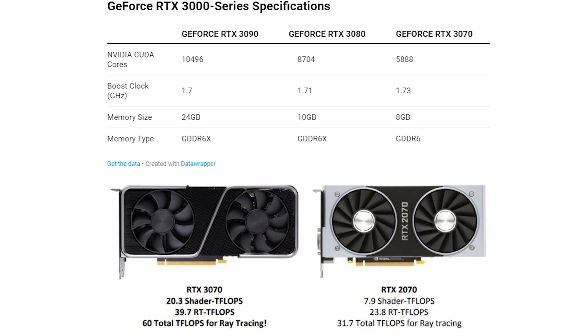In terms of specifications, it's a pretty monstrous card, but obviously nowhere near as powerful as the RTX 3080. Compared to the RTX 2070 released back in 2018, though, this card is an absolute monster — you're looking at double the teraflops for ray tracing, more than double the shader teraflops, and just a generally monstrous graphics card for the money.